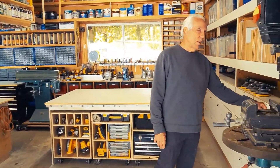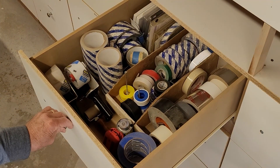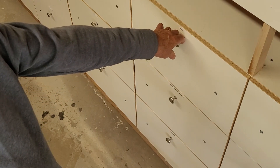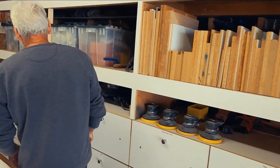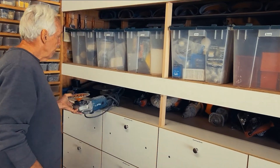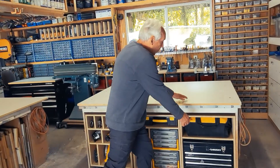For example, simple things like needing tape — you open the tape drawer and there's all your tape, easy. You don't have to dig out boxes or try to find things. Right above the drawers, which is really handy, I have access to all my tools — I just grab them. And if I want to grab a larger tool, I just grab it, use it, and put it back.